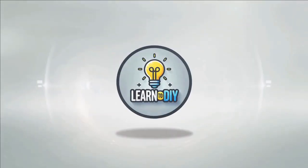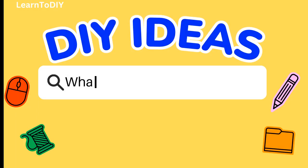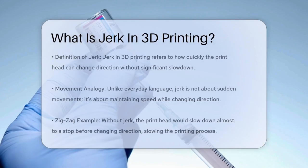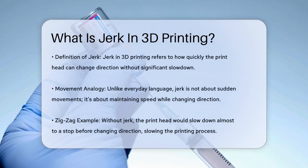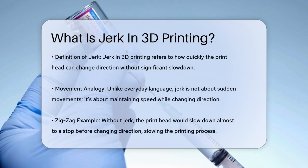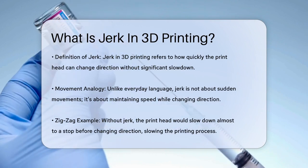Do-it-yourself. Simple skills, big results. What is jerk in 3D printing? If you're into 3D printing and have stumbled upon the term jerk, you might be wondering what it means and how it affects your prints. Let's break it down in simple terms.